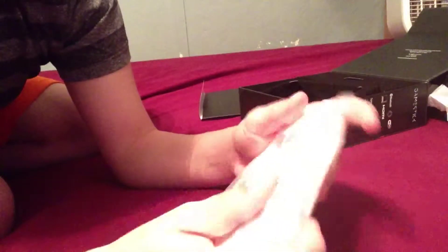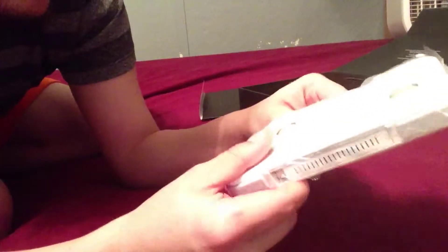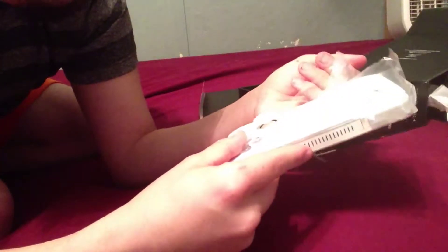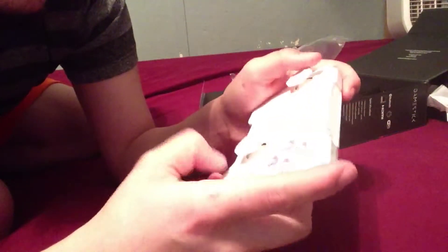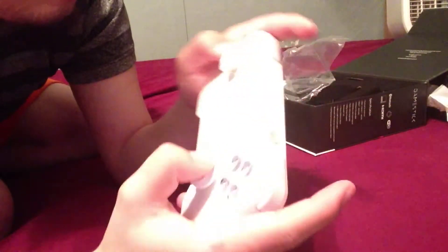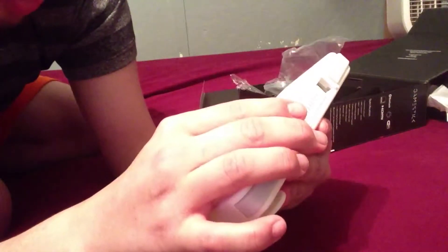Yeah, it's the Game Stick. When I was thinking about how the controller would feel, I gotta say it's kind of hard to explain. It definitely doesn't feel like anything you would expect. It feels weird — feels a little weird.